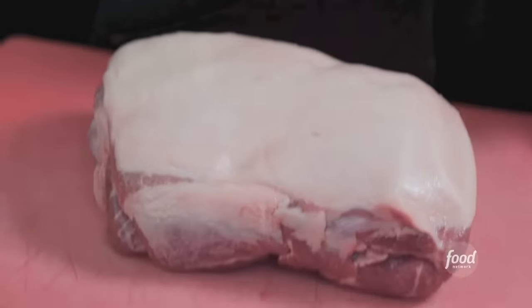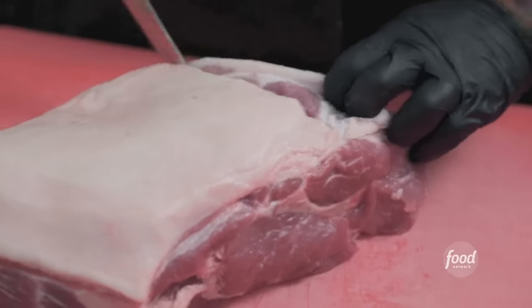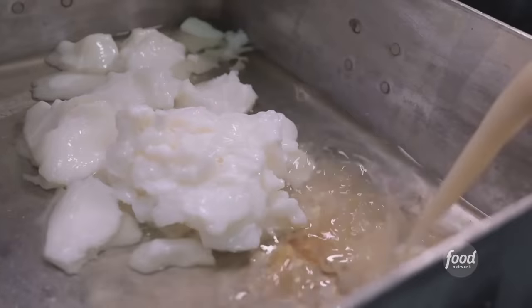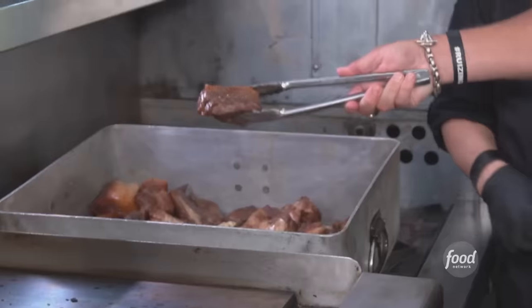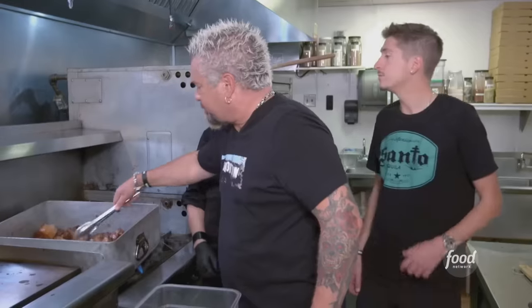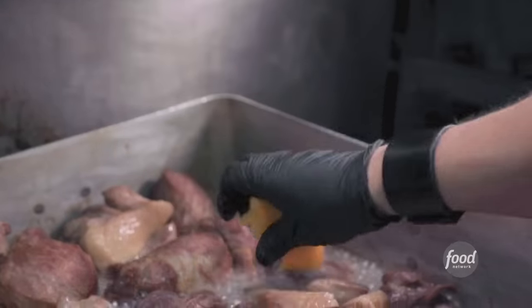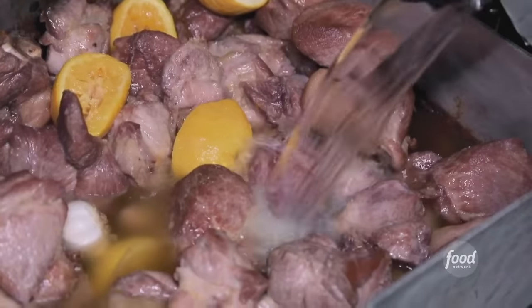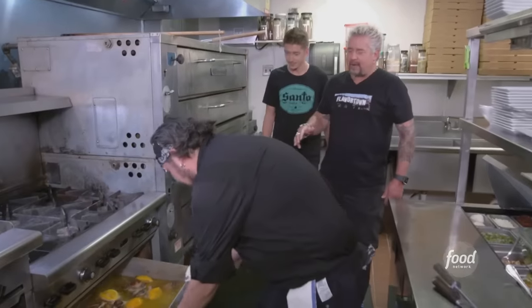We're going to make some carnitas — bone-in is the flavor. Break this down, then salt it. We're cooking this in lard and bacon fat. Cook until it's a nice bold golden brown color. We're going to squeeze some oranges into it and leave the oranges in there too. Now the garlic in. Then pour all that water in there — into the oven, three hours.